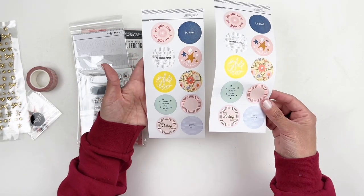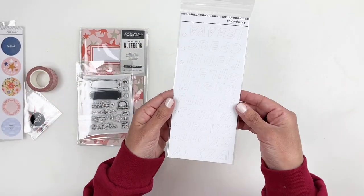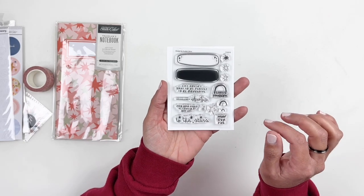"Make today happy." I love these stickers because they're matte and you can write on them or stamp on them if you wanted to. Some white alphas. Okay, let's take a look at the stamp set — it's very, very cute.